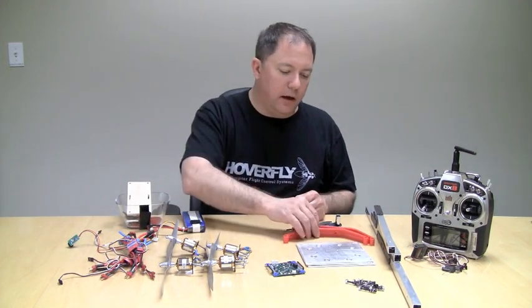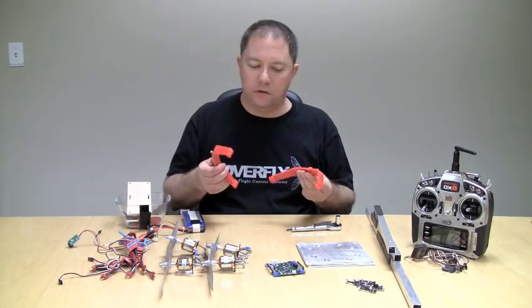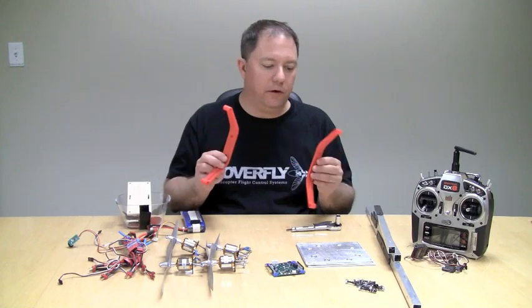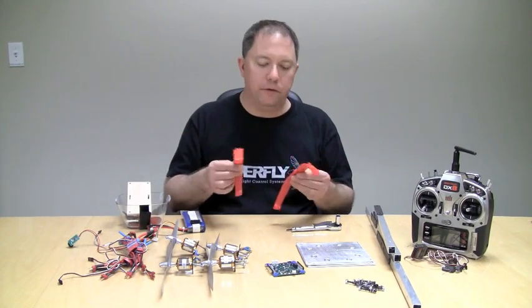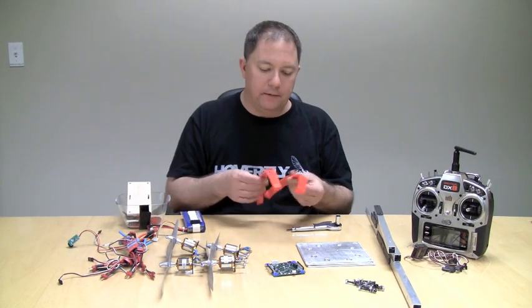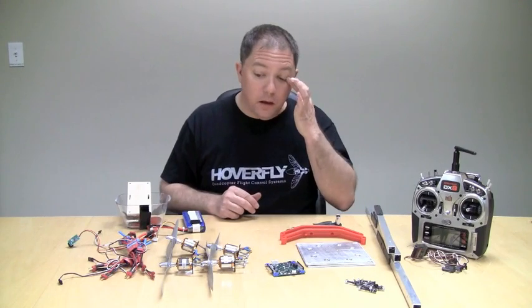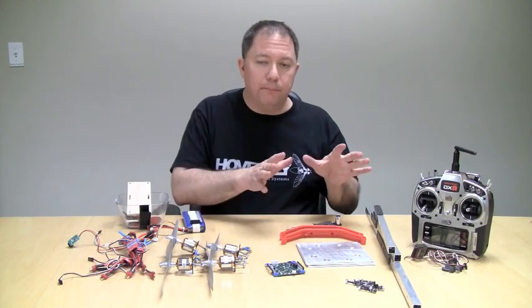It's always good to have something for your quadcopter to land on. These are just some T-Rex 600 landing gear, a couple of dollars. They're going to mount on the bottom of the mounting plates and that will provide something for my quad to land on. That's the basic frame.